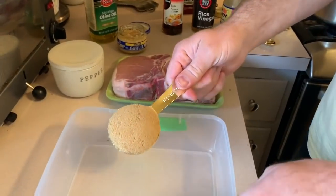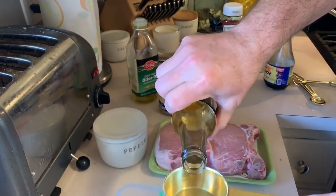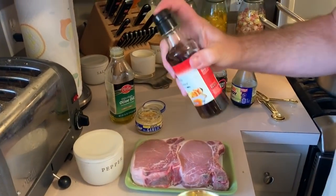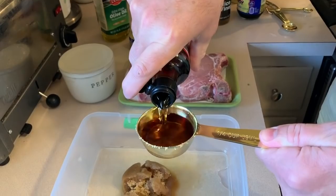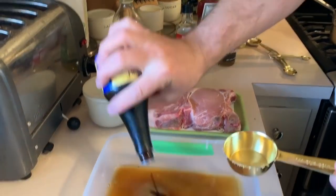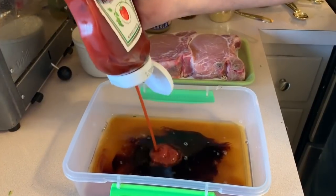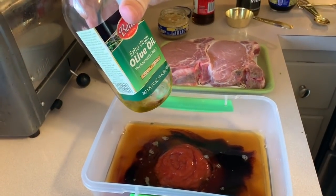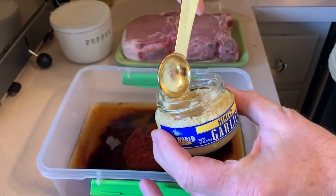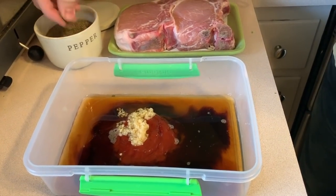First thing we're going to do is make our sauce and we're going to need 1 quarter cup of brown sugar, 1 quarter cup of rice vinegar, 1 quarter cup of fish sauce, a big splash of soy sauce, a big splash of ketchup, a splash of extra virgin olive oil, 2 teaspoons of minced garlic, and a good pinch of pepper.